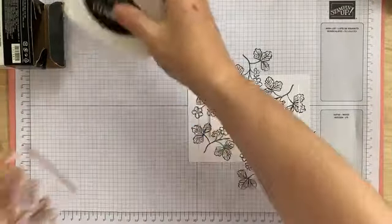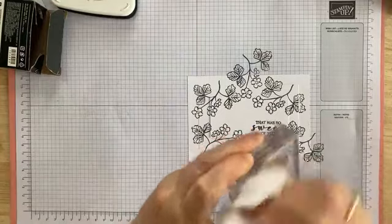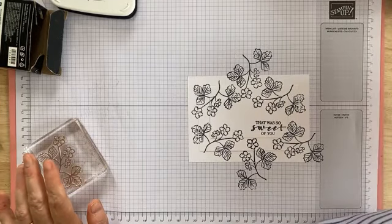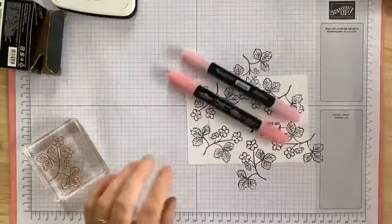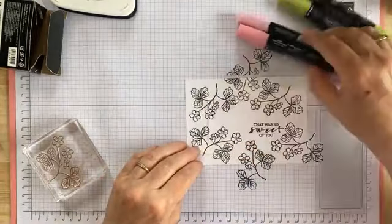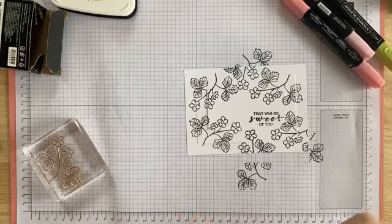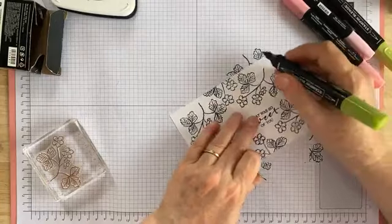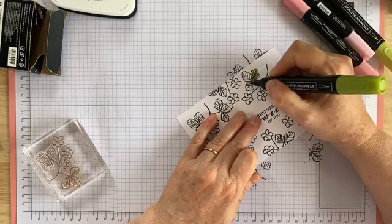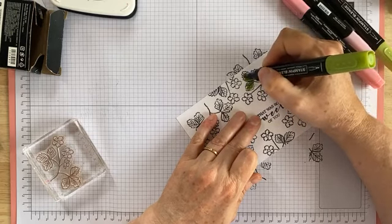Now we're going to grab our blends, or markers, or whatever it is that you like to color with. I'm using the blends in granny apple green and flirty flamingo. So there's our flirty flamingo and our granny apple green — dark and light. I'll show you my favorite way of doing this particular one: starting on the leaves with my dark granny apple green, basically coloring in about 95% of the image and just leaving a white blank at the very tips of the leaves.